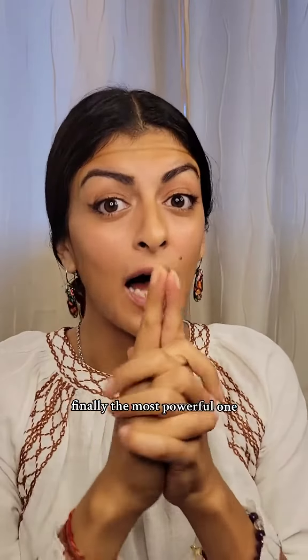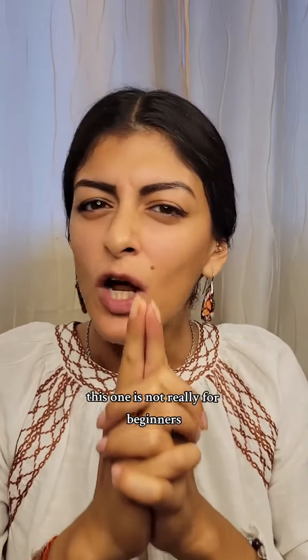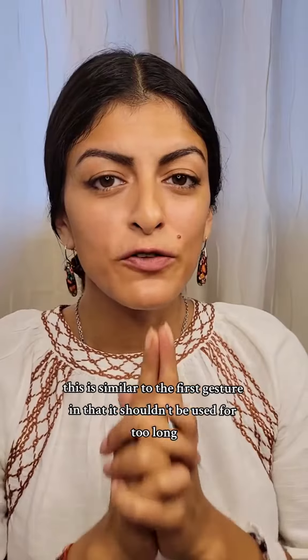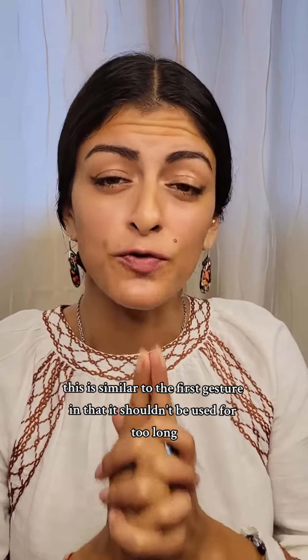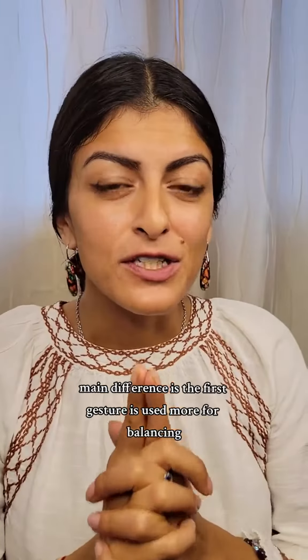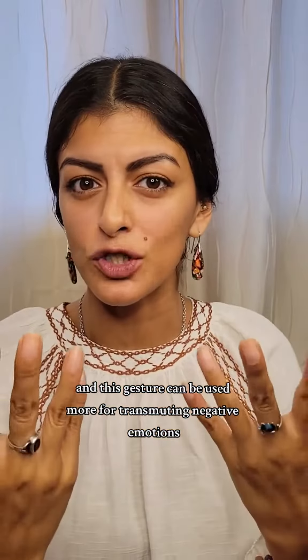Finally, the most powerful one: Kali Mudra, or the gesture of empowerment, or the gesture of hidden power. This one is not really for beginners, but you can try it and see how it affects your body. This is similar to the first gesture in that it shouldn't be used for too long and you might need extra rest while using this gesture. The main difference is the first gesture is used more for balancing, and this gesture can be used more for transmuting negative emotions.